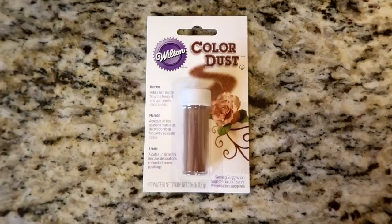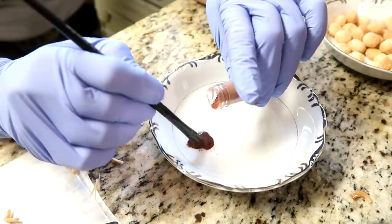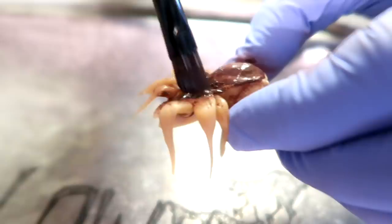At this point you can paint them with some edible food coloring, or you can do what we did — we used a brand new delicate makeup brush with color dust. Denise mixed a brown color dust with a little bit of vanilla extract and then painted it on very softly.